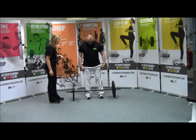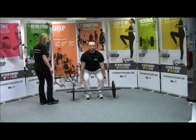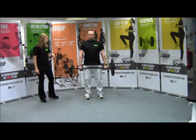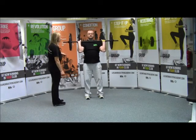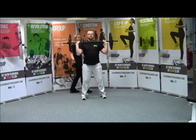Remember, toes just under the barbell, overhand grip. Deadlift that barbell up to hip height. Remember the upright row on your toes. Narrow, then widen your stance, widen your grip, and press it behind your head.